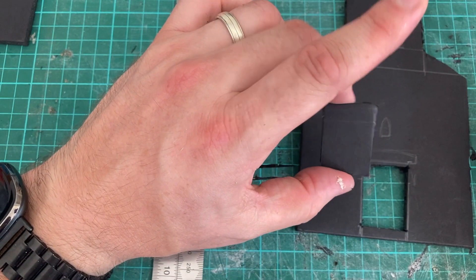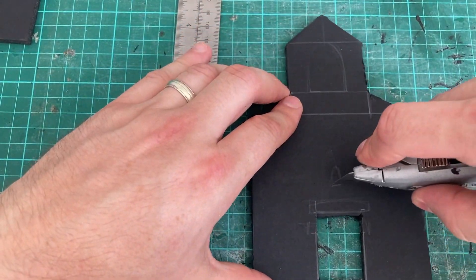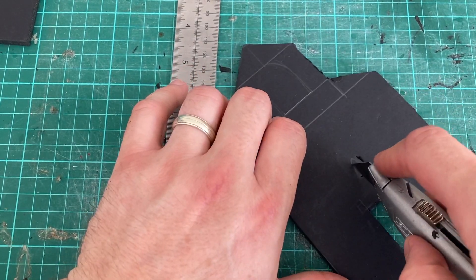Pop it out nice and easy. Keep the little bit that you cut out for the door because we will create the door from it — perfect size. A little window, a little light for the chapel. Now the window at the top corner.